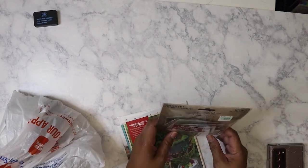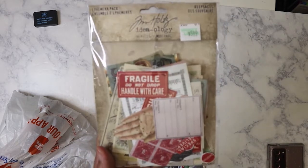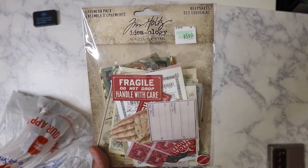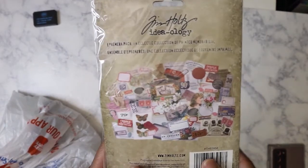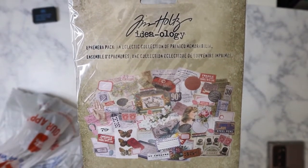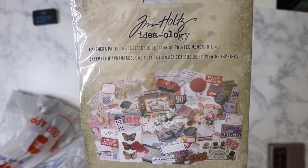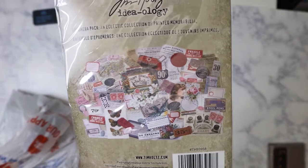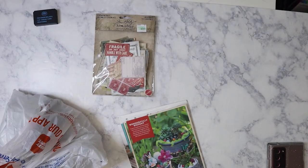I picked this up by Tim Holtz because I don't think I've gotten it before. It's the Ideology Keepsake Ephemera, and that's what it looks like on the back. At first I thought it was Christmas because there's a lot of red — that kind of vintage red — but it's not, that's just the color scheme. I'm going to go ahead and put those in the mask holders I got from Dollar Tree.